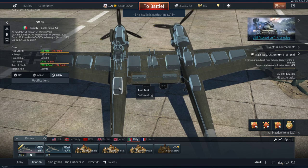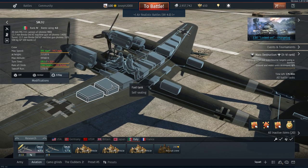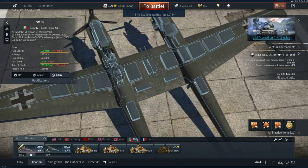The plane itself does have problems with its fuel tanks. The fuel tanks are very vulnerable because there's a lot of them. There's three in the left wing, three in the right wing, two in the fuselage, and then two in the central wing area.